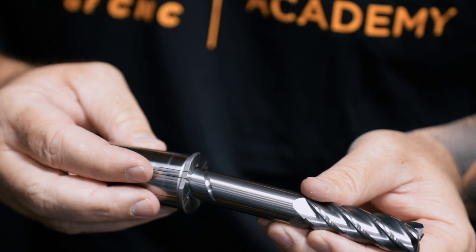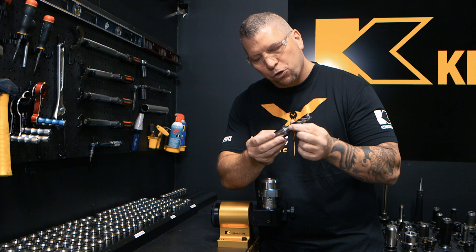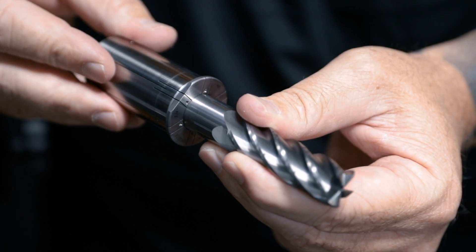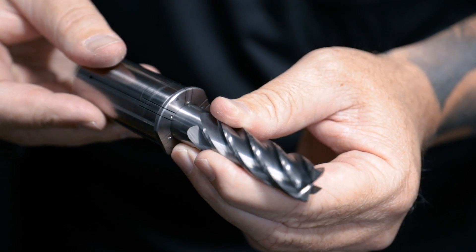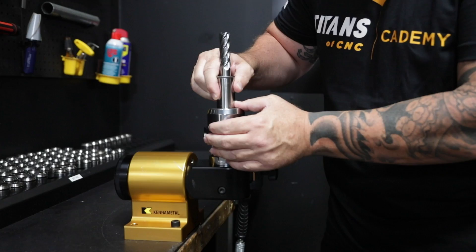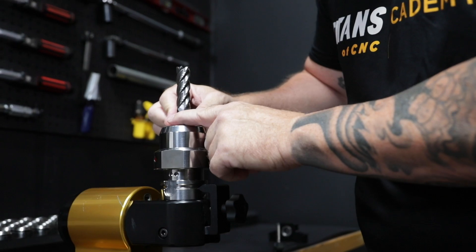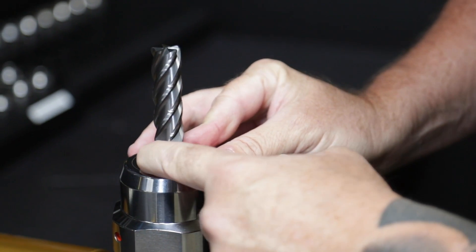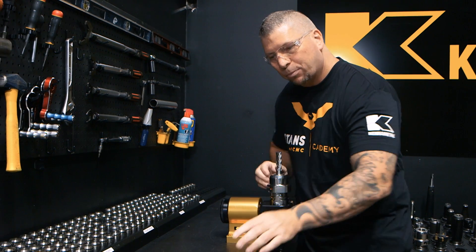When we engage the tool into the sleeve, we put a downward pressure, rotate it, and it just drops inside — boom — and it's locked, it can't go anywhere. Then we take the sleeve, put it in the Hydra Force chuck, and it spins in the chuck and locks into position.